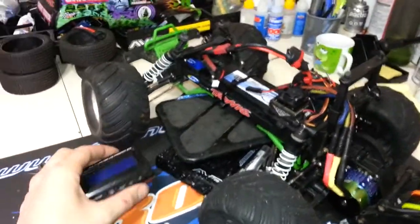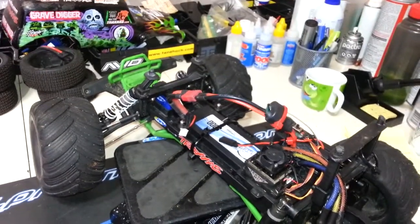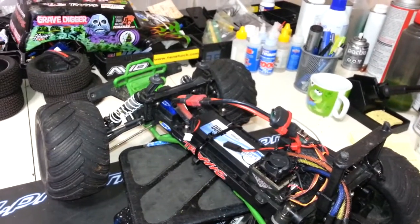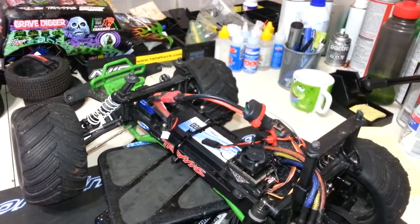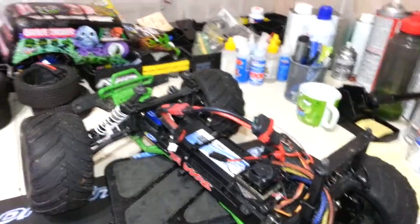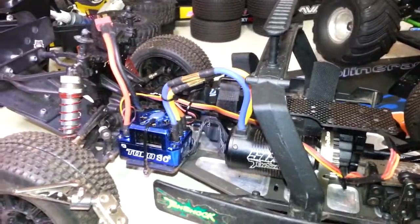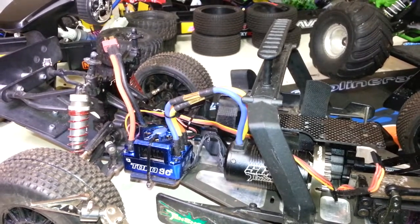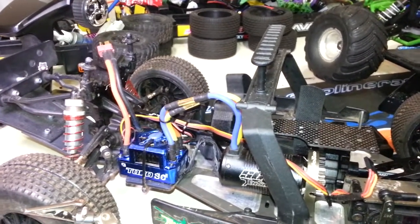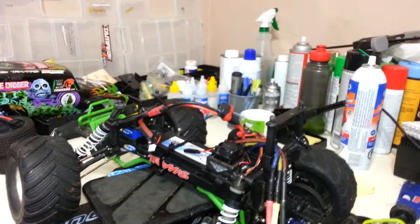But it does work pretty slick, and this thing is powerful. I got it for $32 shipped, and wow — for this powerful of an ESC at that kind of price, you cannot go wrong. I bought this for a sensored motor for my 10-shock SC411, and it runs it great. But as you can see, I've got a different speed control in there now, which I prefer simply because of the Bluetooth programming. Still, this is my backup, and it works great. I've used it for probably at least 15 packs through it now, and it's flawless.